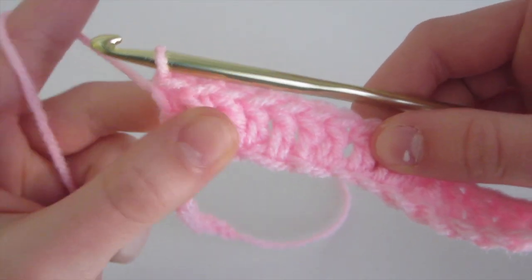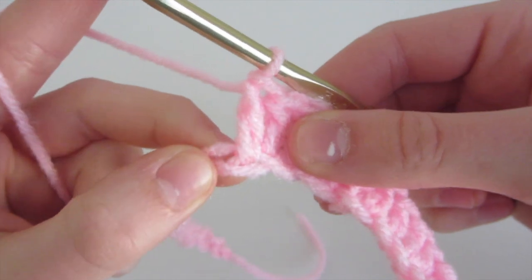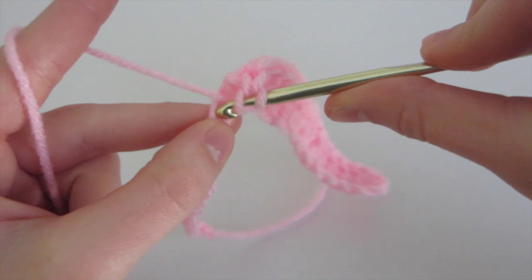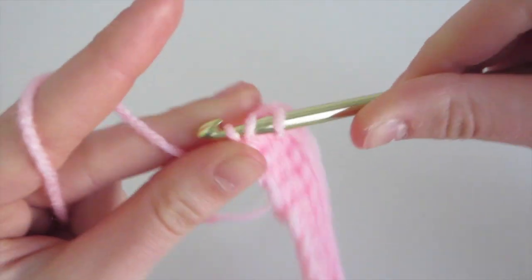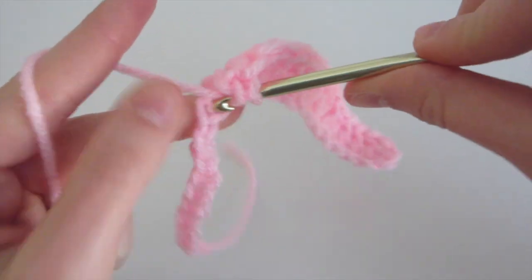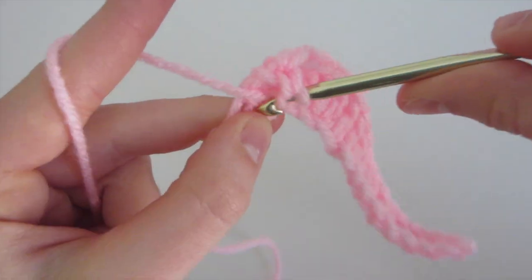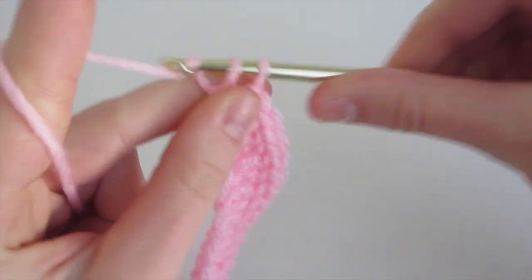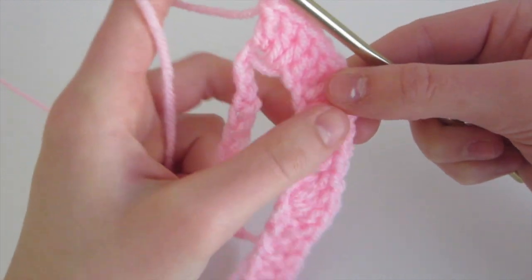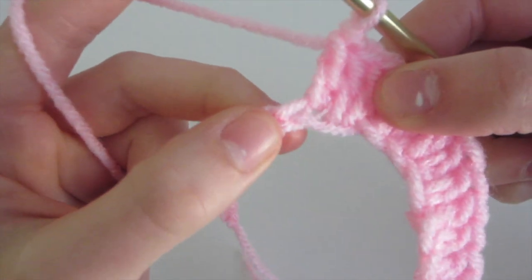We've done those two double crochet and two double crochet, so now all that's left is the peak. In this chain we're going to have the peak with three double crochet. Yarn over, insert into this chain, yarn over, come out, yarn over, pull through two, yarn over, pull through two — that's one, two, and three. You can see that we've done one half of the ribbon, and it curves because we increased those double crochets.